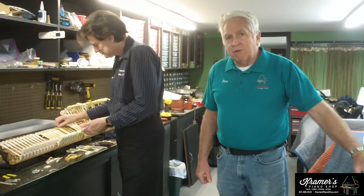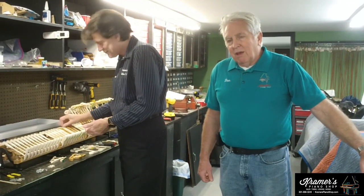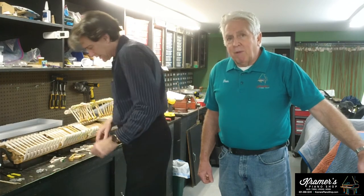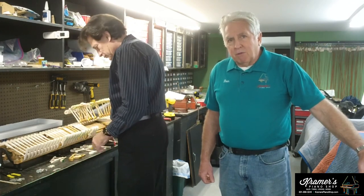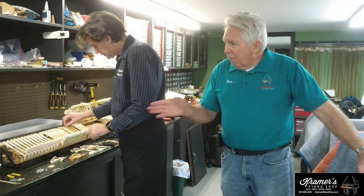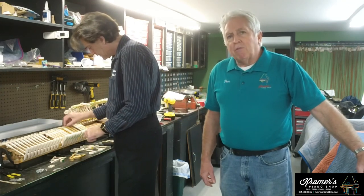I'm going to turn it over now. This is Roger — Roger Kovacs. He's been with us 33 years now. He's our expert rebuilder, well liked by all our clients, and does a great job on our pianos. Roger is now going to talk to you about the action here and why we're doing what we're doing.